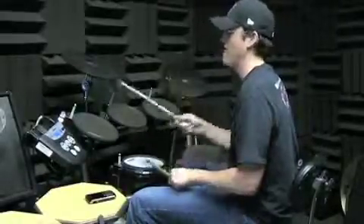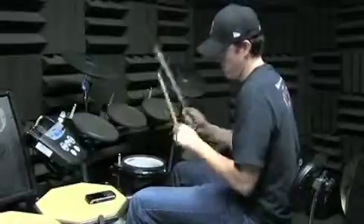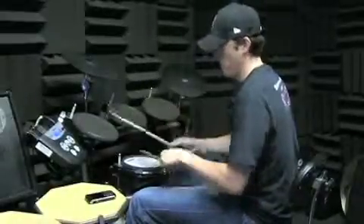Now the open hi-hat, the same rhythm. And one, two, three and four, one, two, three and four, one, two, three and four, one.